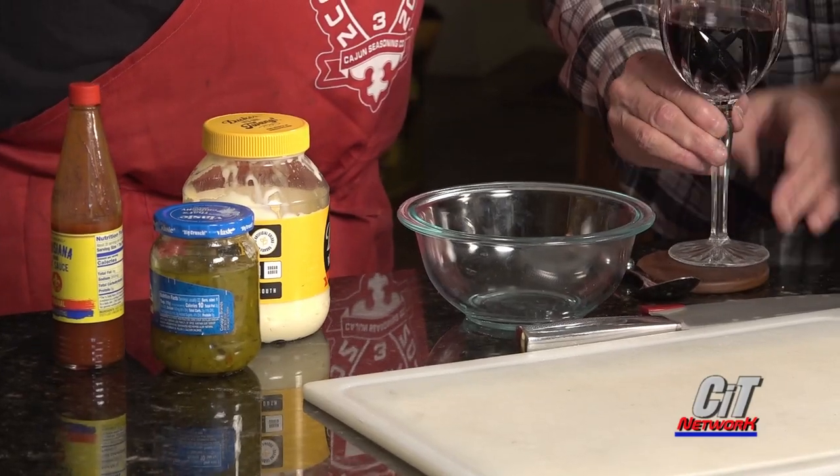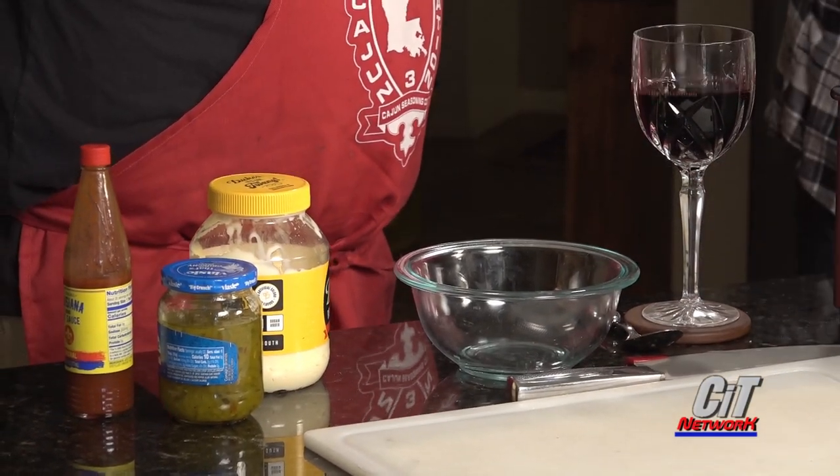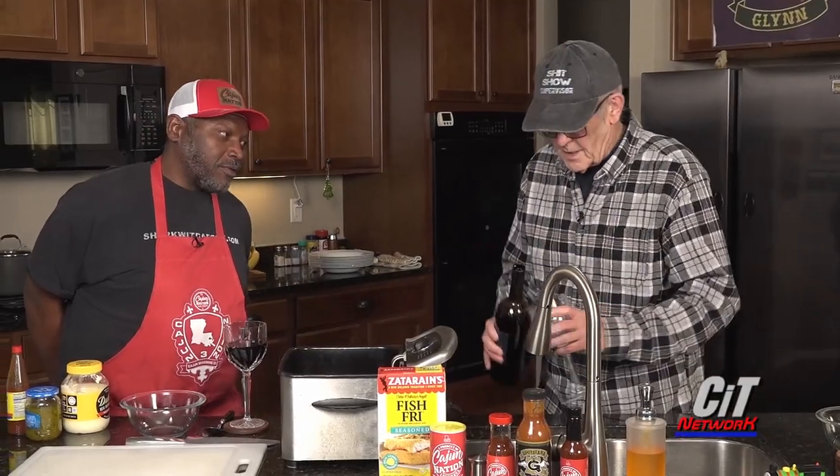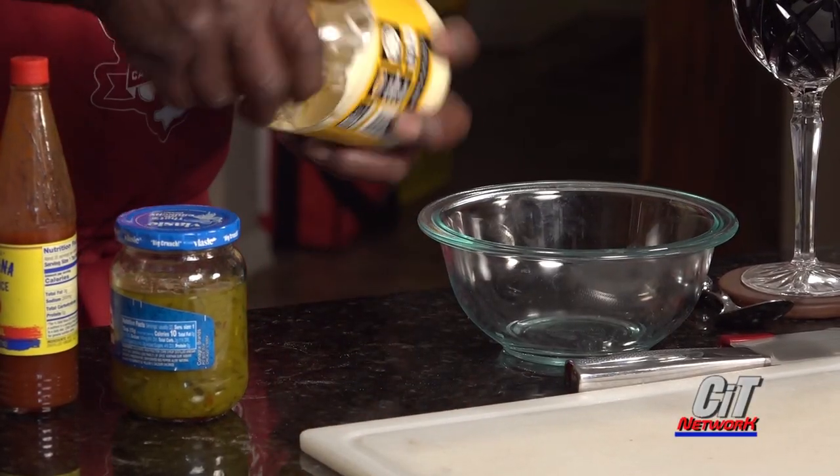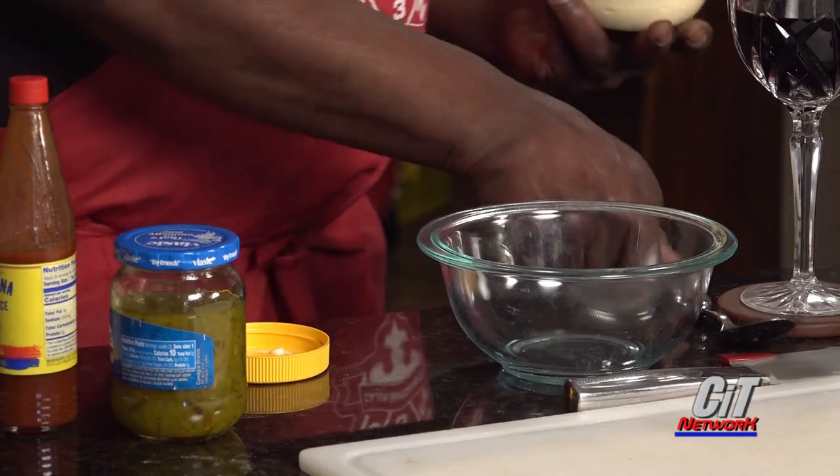How does that look? That looks great. But I will wait for you — with the full glass. No, no. I have to behave myself. It's midday. We're on camera. I have to behave myself. Yes, sir. Understood. So we're going to mix the simple tartar sauce.